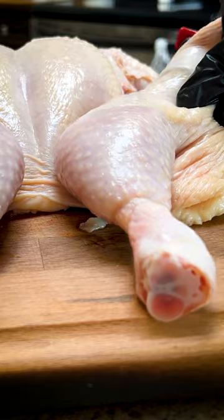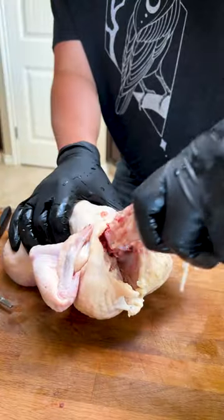This injected chicken is fit for a Greek god. Start by ripping out the chicken's spine and then crushing the chest bone.